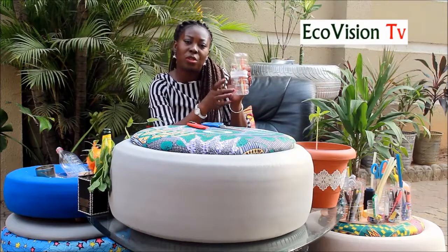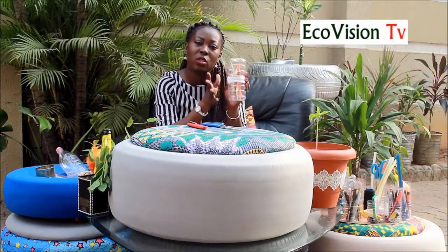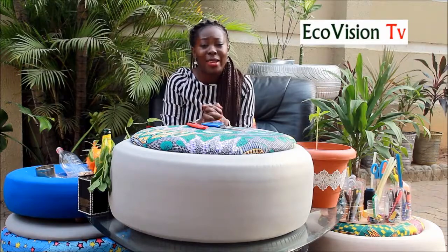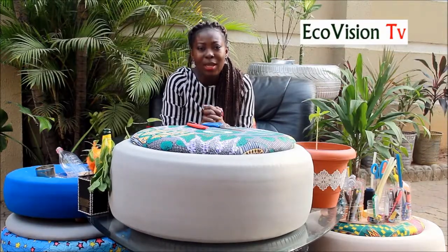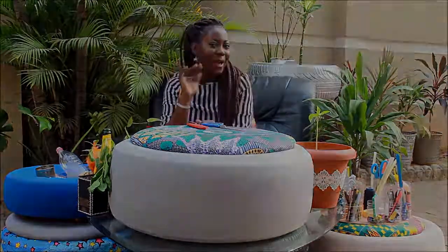Voila — that's your pencil case! We've made use of two plastics. We've stopped them from entering the ocean, stopped them from clogging our drains — we are living sustainably. That will be all for today. Thank you so much for watching. We're going to live a sustainable life together. Don't forget to hit the like button, please subscribe to my channel, and I'll see you next time. Bye bye!